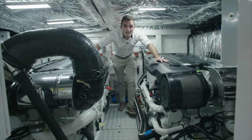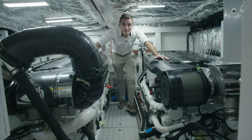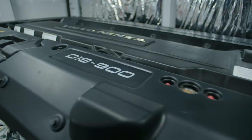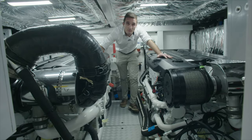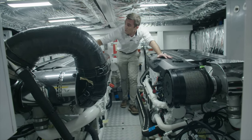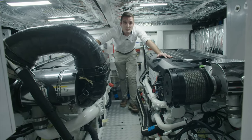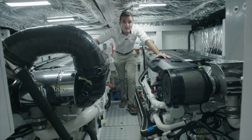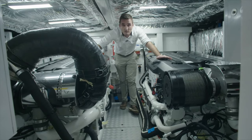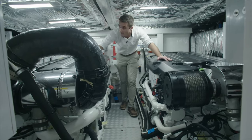Here we are in the engine room of the Princess F55. On each side we've got the Volvo Penta D13 900 horsepower diesel engines, outputting through a traditional conventional arrangement of gearbox and propeller shafts, with the Volvo electronic steering system. We've got two saddle fuel tanks each side of the engine room, outboard, and combined they give a fuel capacity of 2,750 litres, which gives the boat an optimum range of somewhere between 250 to 300 nautical miles, depending on your preferred cruising speed. Everything's pretty easy to hand for maintenance down here.